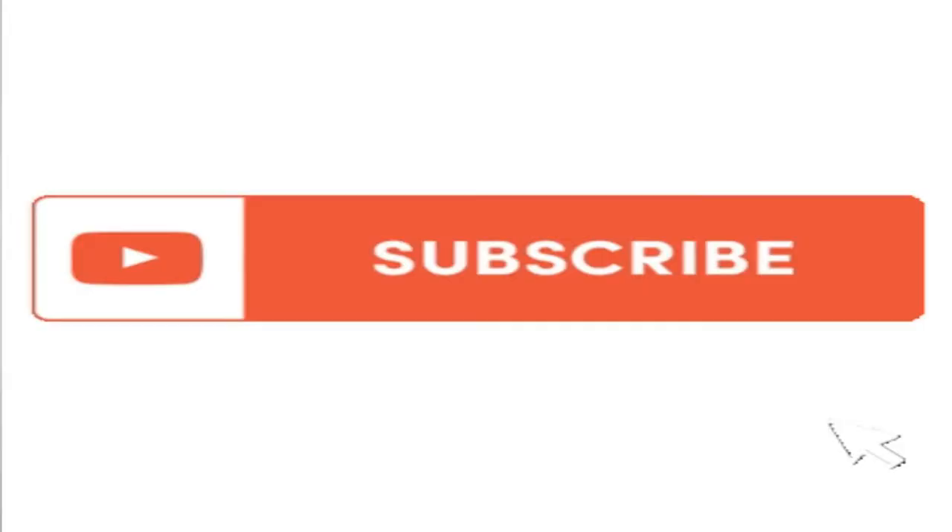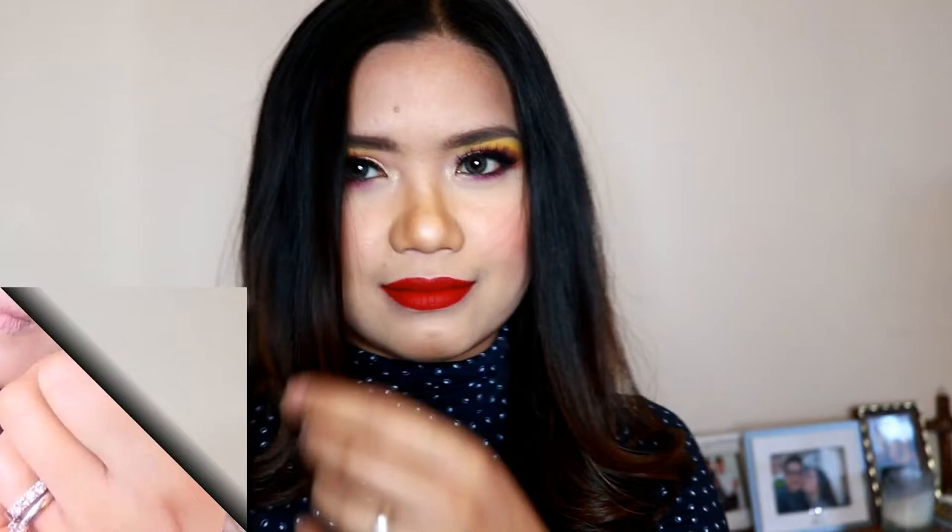Hello guys and welcome back to my channel. Today we are gonna try out the viral washing machine for makeup sponges. If you're new on my channel, welcome. My name is Elena Frey. I'm a nurse, I'm a makeup artist, and I'm based here in the UK. If you haven't subscribed to my channel, please subscribe. Also click the bell so you get updated with new videos that I upload.